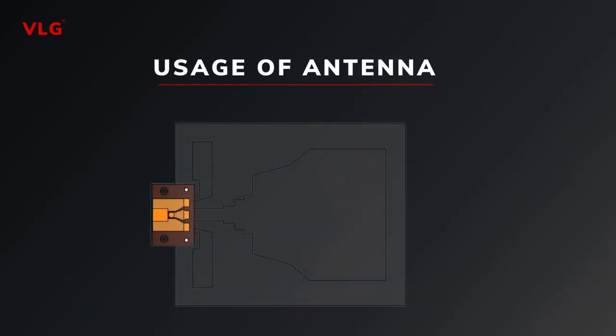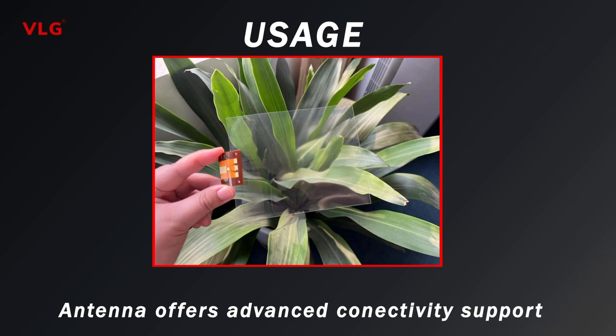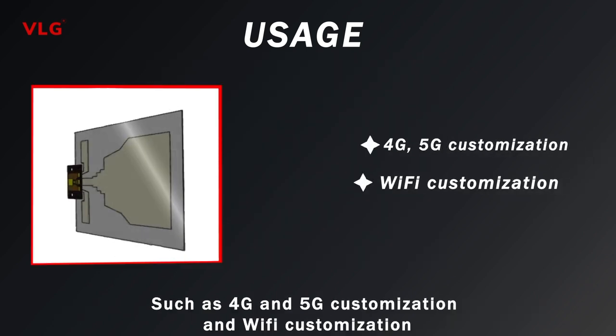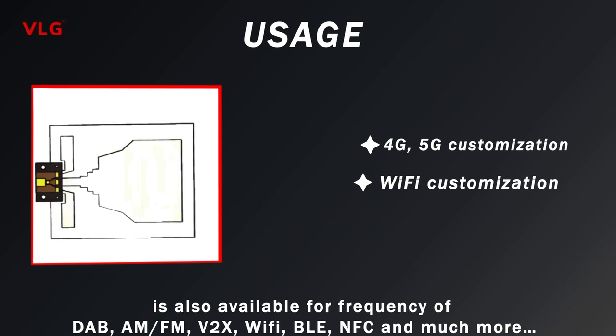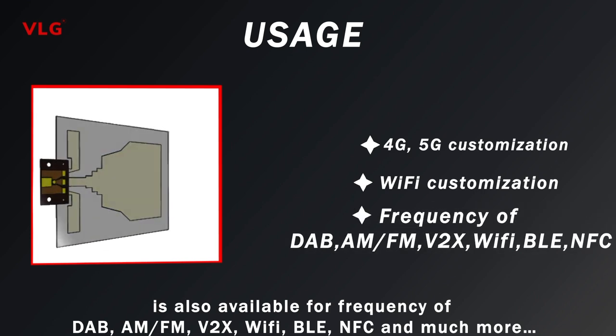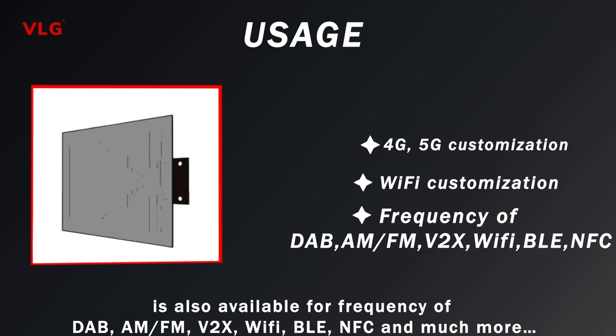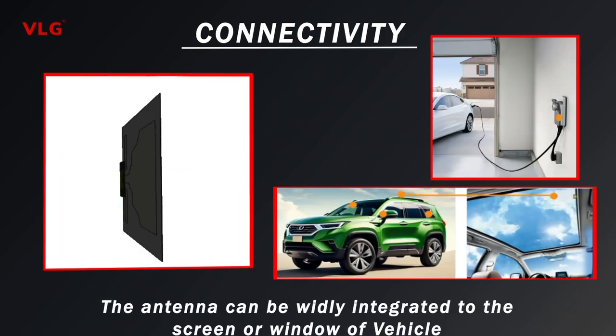Talking about its usage, this antenna offers advanced connectivity support such as 4G and 5G customization and Wi-Fi customization, and is also available for frequencies including DAB, AM, FM, V2X, Wi-Fi, BLE, NFC, and much more.